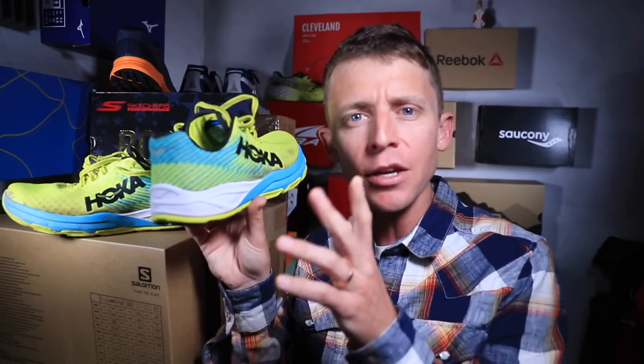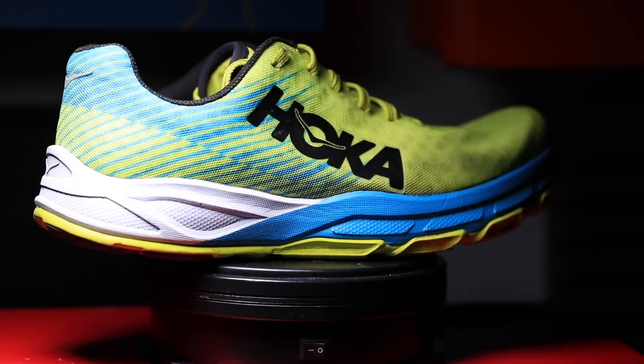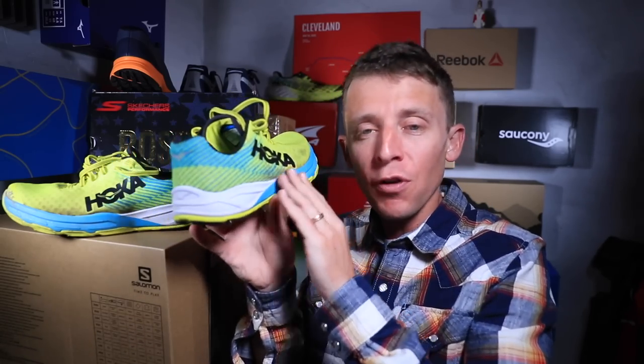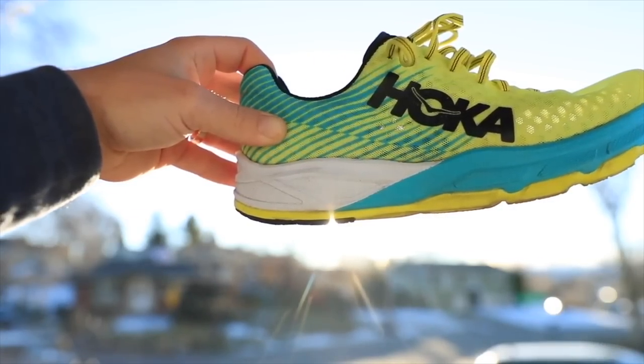For the midsole, Hoka has a dual density foam they call the Hoka Pro Fly. The white foam is softer for a softer landing in the heel area, and the blue foam is firmer for a little more propulsion forward. That's a pretty neat design. You do need to think about your foot strike — heel, midfoot, or forefoot — because that will impact the benefit you get from this dual density midsole.